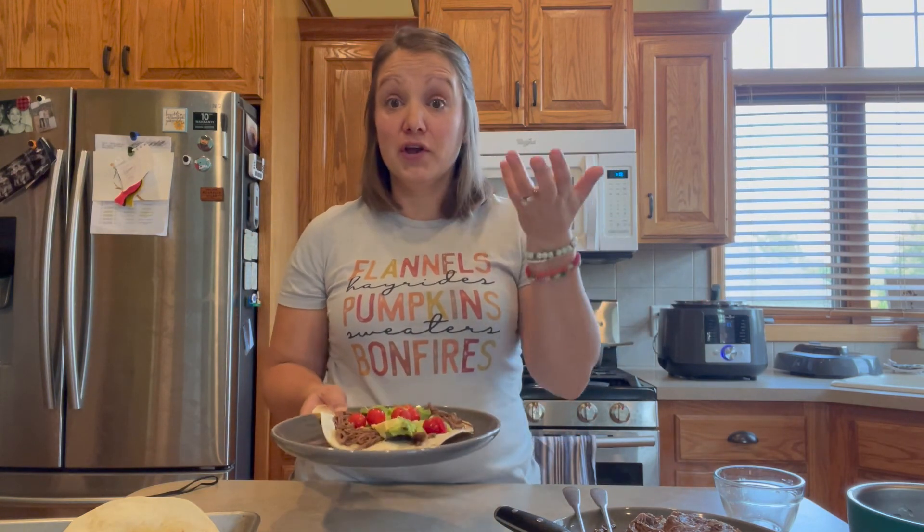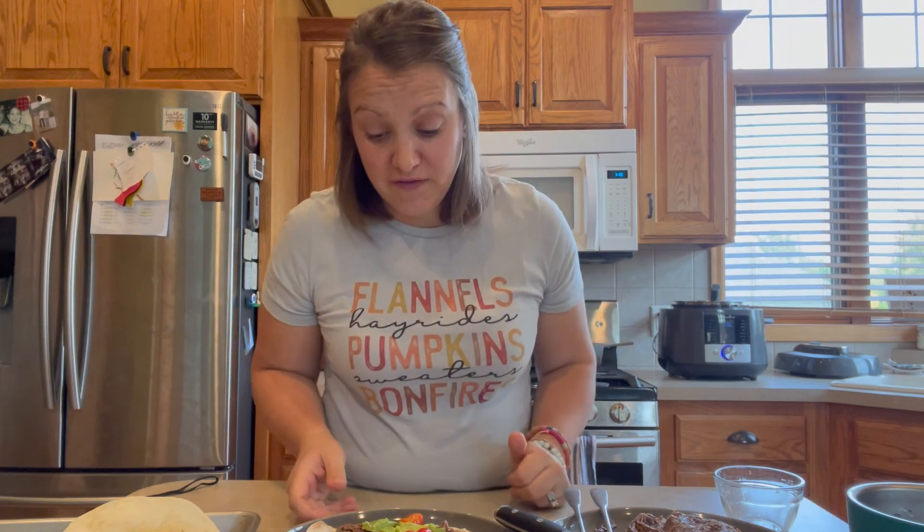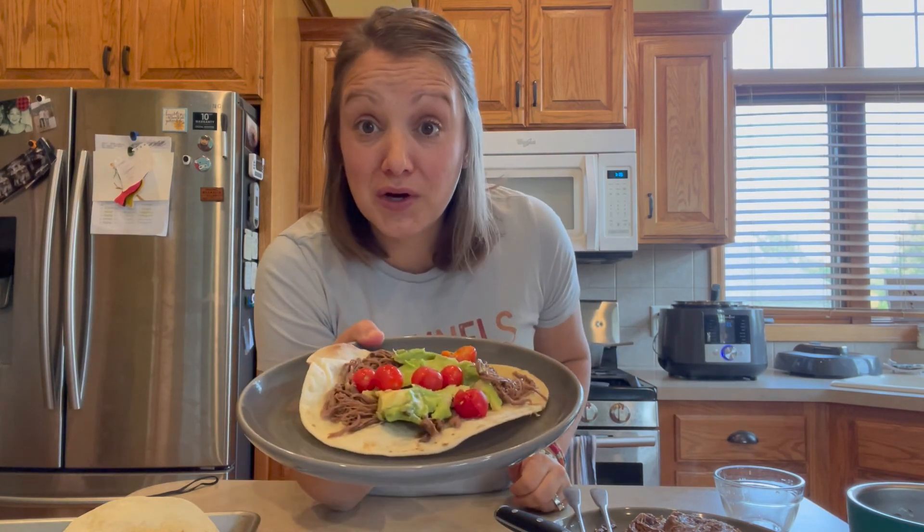There you go — a massive tostada! If you want to make them smaller, you can get street taco-sized tortillas at the store for a much smaller size. That's what your meal is going to look like for dinner, and then like we talked about, pack up the leftovers for lunches. Enjoy, everybody!